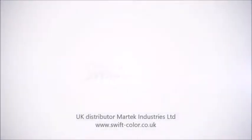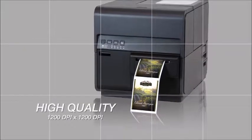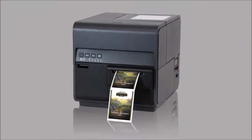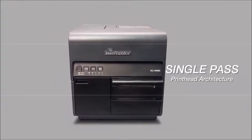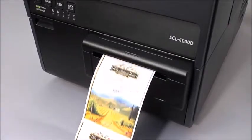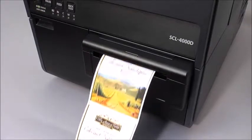SwiftColor SCL4000D and SCL4000P 4-inch label printers. The SwiftColor SCL4000 series are 4-inch high-speed digital inkjet color label printers. The SCL4000D utilizes dye-based ink, while the SCL4000P uses a pigment-based ink system for durable, weather-resistant applications. These high-speed 1200 dpi printers provide fast, high-quality, full-color 4-inch labels on demand.